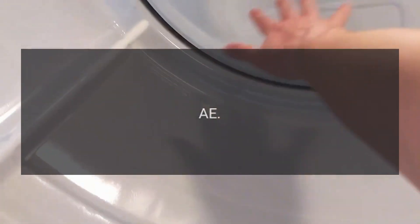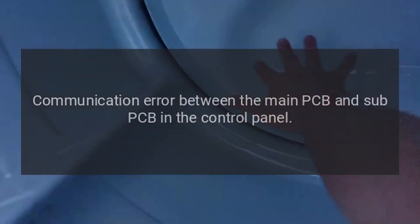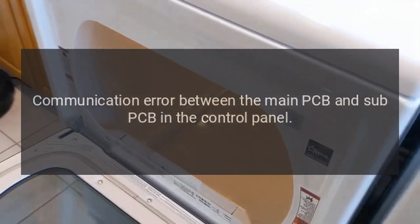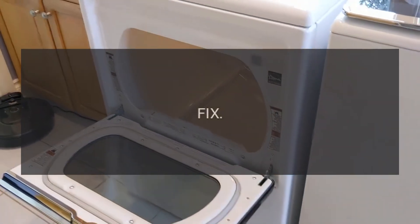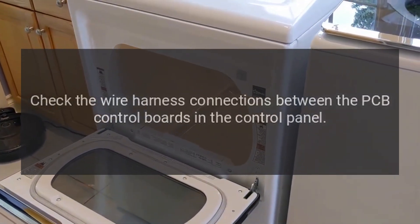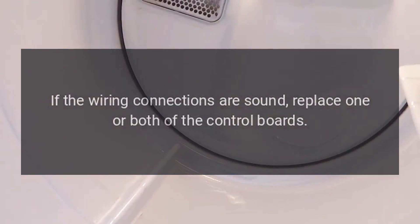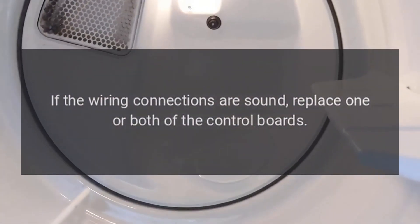Code A — Communication error between the main PCB and sub-PCB in the control panel. Check the wire harness connections between the PCB control boards in the control panel. If the wiring connections are sound, replace one or both of the control boards.